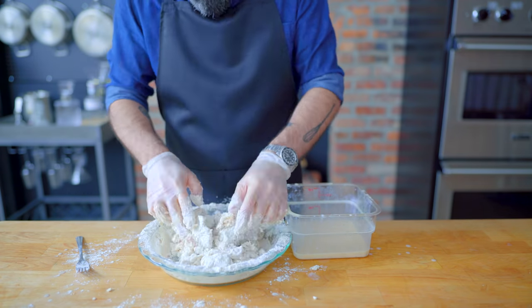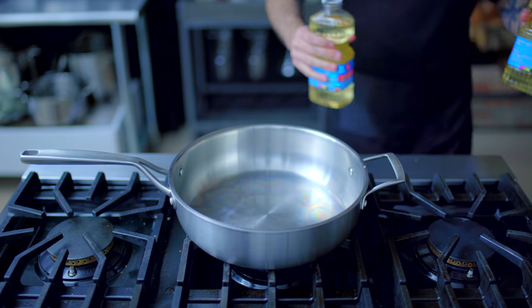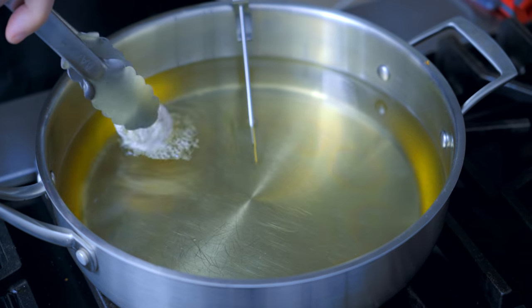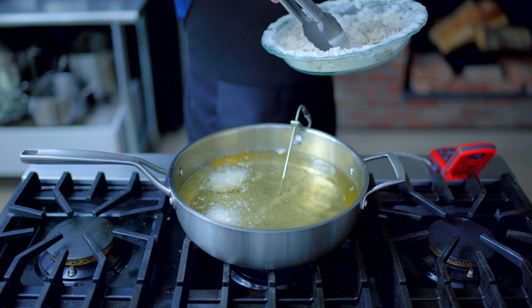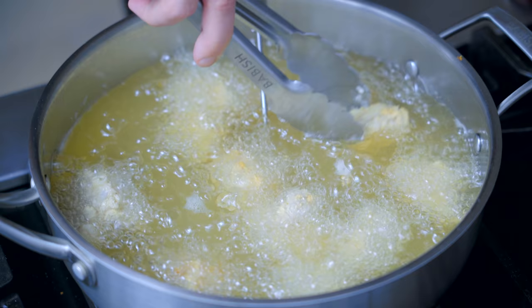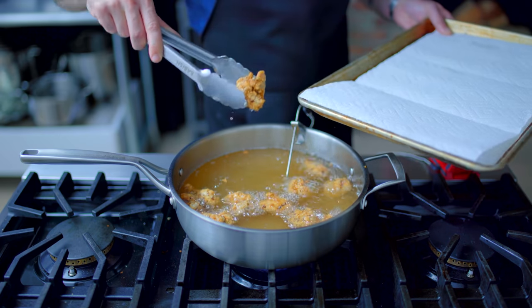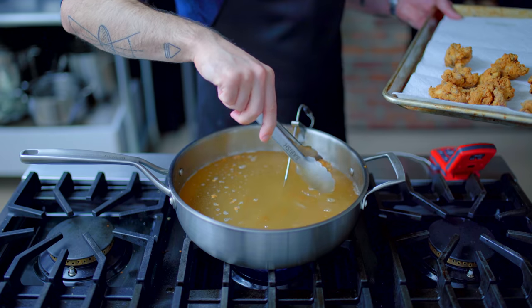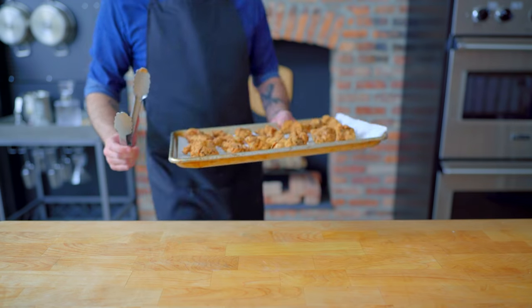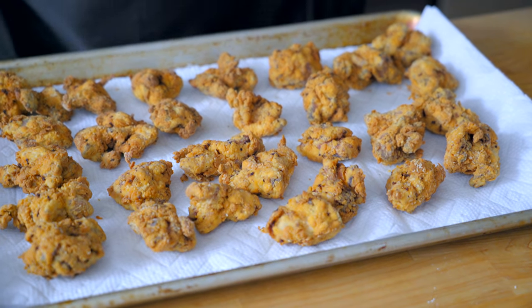Toss the chicken around to evenly coat and let it sit for about 10 minutes — this helps the coating adhere during frying. Fry in about two quarts of peanut oil or a deep-frying oil of your choice, heated to 375 degrees Fahrenheit. Add chicken in batches so as not to overcrowd, and fry for 12 to 15 minutes, flipping occasionally, until golden brown on the outside and 175 degrees Fahrenheit on the inside. Drain on paper towels to soak up excess oil and keep the chicken crispier longer. You can stop here if you want plain fried chicken and waffles — or we can transform it into Nashville hot chicken.